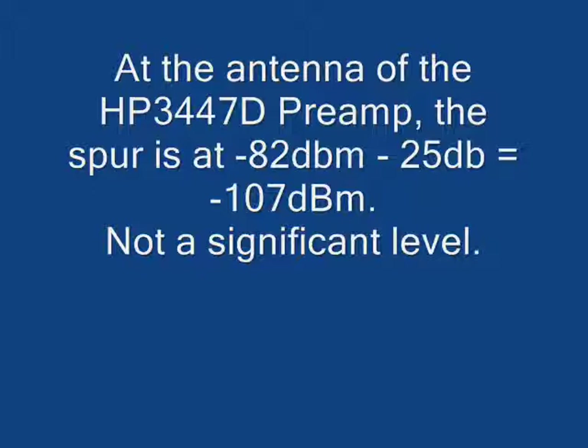Not a very significant level, but it was irritating when I was trying to track down low signals.